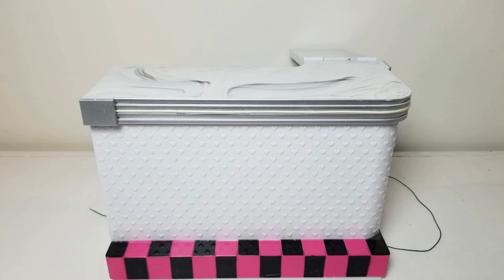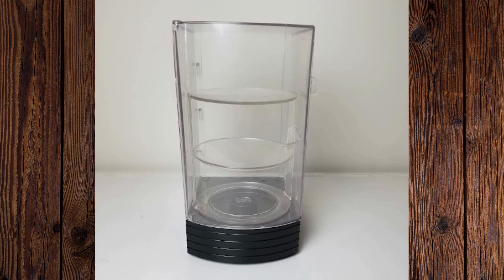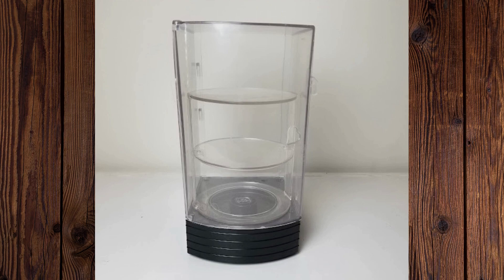And the bakery case — the shelf spins on this, by the way, it's super cute. It's open in the back so you can restock it and it has a door on the front so that customers can open it and select their pastries. So cute! Here's the back of the bar.